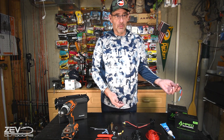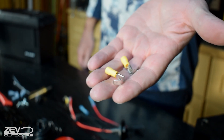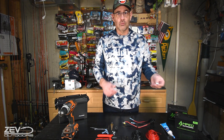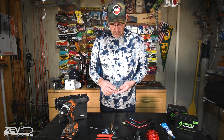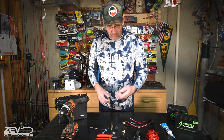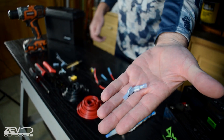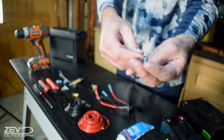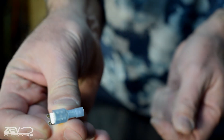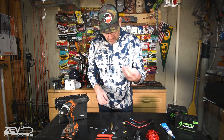We need one or two little piggyback connectors — those let you add a second wire so you can put two connections onto one terminal on the battery. Then we need a few spade connectors, which go onto the piggyback so they fit onto the terminal like so. We'll get into more detail on that later — I just want to show you the parts right now.